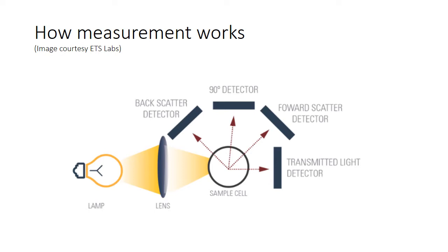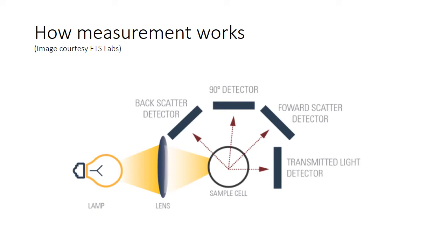So this is how the measurement works. We have a lamp, we have a scatter detector, and this lets us know how much light either does or doesn't get through the sample, and how much of it gets scattered.